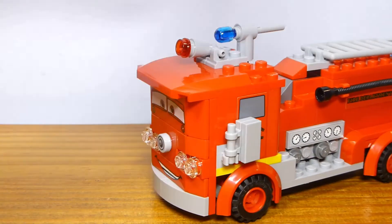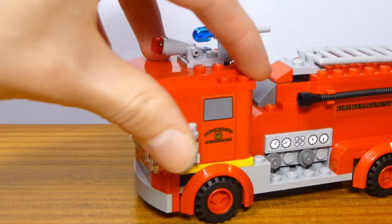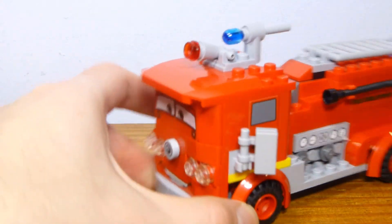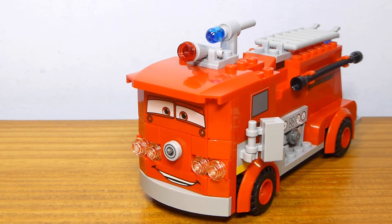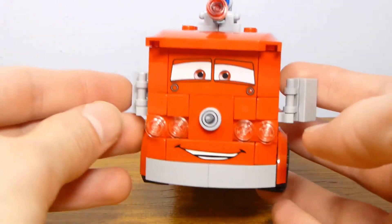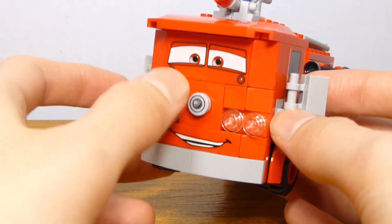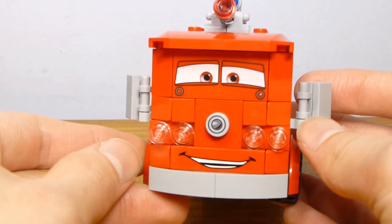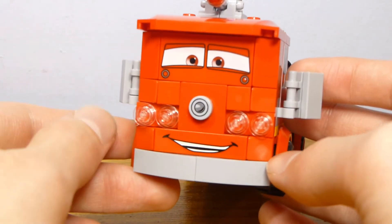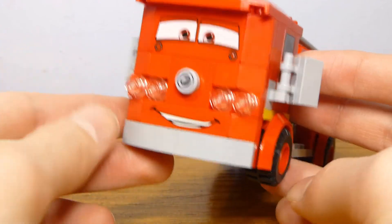It's a pretty good fire truck build at its core. You obviously cannot fit minifigures inside of it. You could modify it a bit if you wanted to — like, you could reuse these stickers to make your own fire engine, but you'd have to do some customizing on the front if you really wanted to turn it into a regular city fire truck. As far as accuracy, this looks pretty good. The prints are pretty nice. They do reuse this print from Finn McMissile from a couple of the other 2012 sets. The mouth and eyes are pretty good — the eyes especially work really well for this character.